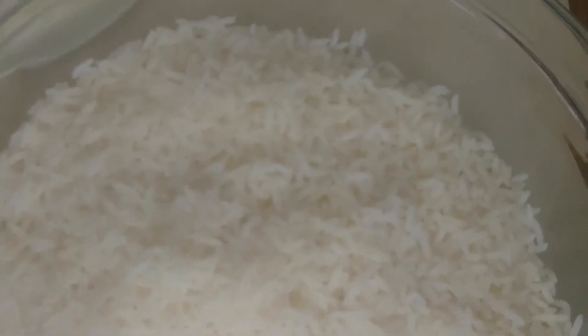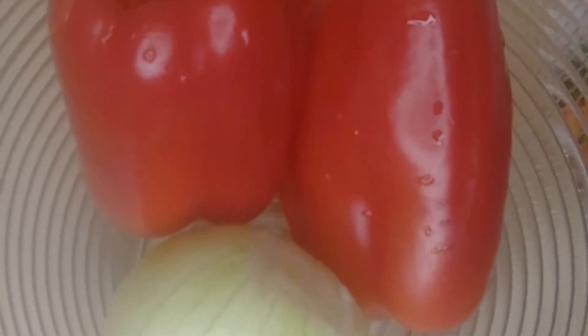Our first base ingredient is 2 cups of long grain parboiled rice, 3 seasoning cubes and salt, 5 fresh tomatoes, 4 scotch bonnet peppers, 100 ml of vegetable oil, 2 red bell peppers, and 1 whole onion.